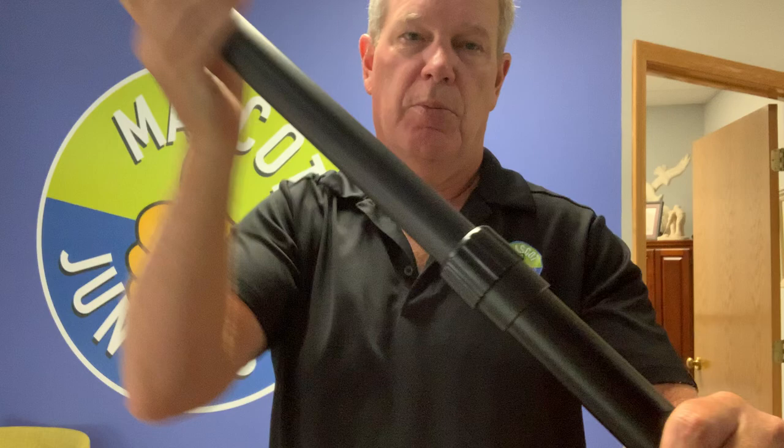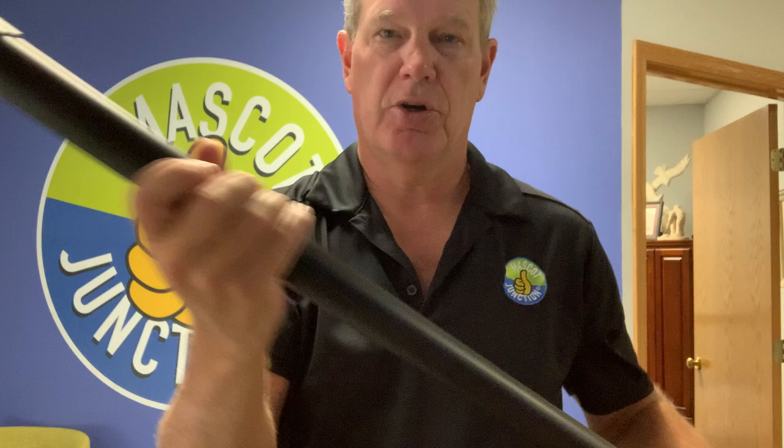You have to rotate the collar this way to loosen it up, pull it out, and tighten it in that direction. Now it's nice and firm. Then there's a second part of it right here — loosen it up and pull it out.